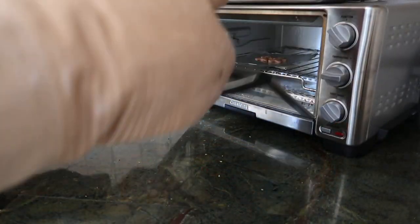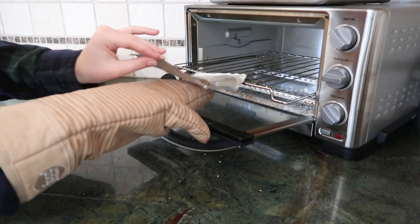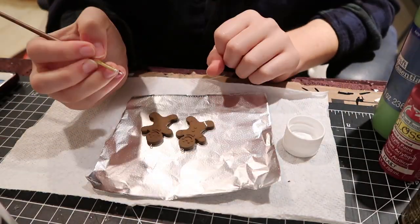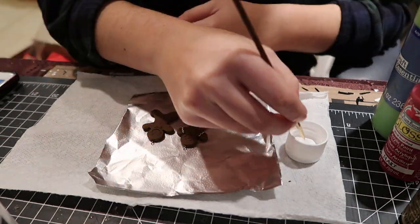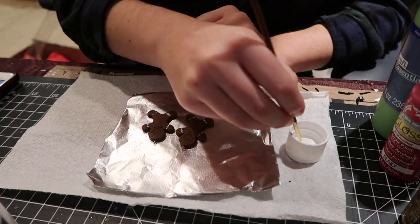They went in and they're coming out, and then we're going to head on to painting. You could paint it however you want to. I decided to look up a reference photo online of a Mickey one actually, and I just took some red, white, a little bit of gold, a little bit of green, and some Christmas colors.